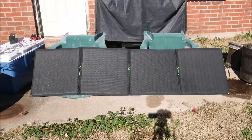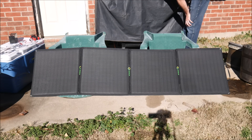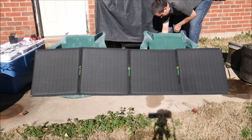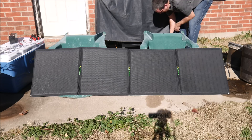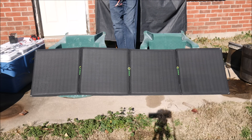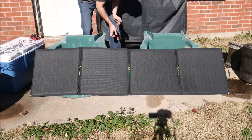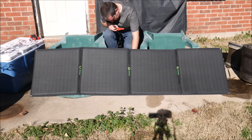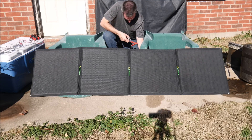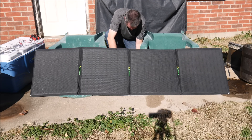I've got this unfolded and pointed as best I can directly at the sun. This is a 160 watt solar array consisting of four individual 40 watt solar panels. I've set it up on some chairs at an angle to best match the sun, because the little feet attached to the back aren't quite the right angle. According to the specifications, it puts out a maximum of 18 volts at 8.89 amps, and open circuit that would be 21.24 volts and 10.49 amps. So under load I should be getting hopefully close to 8.89 amps.